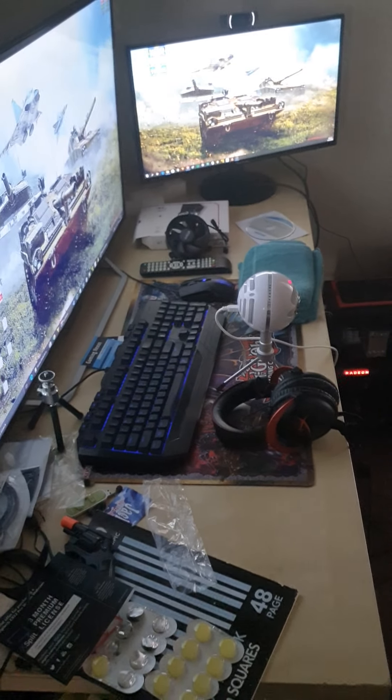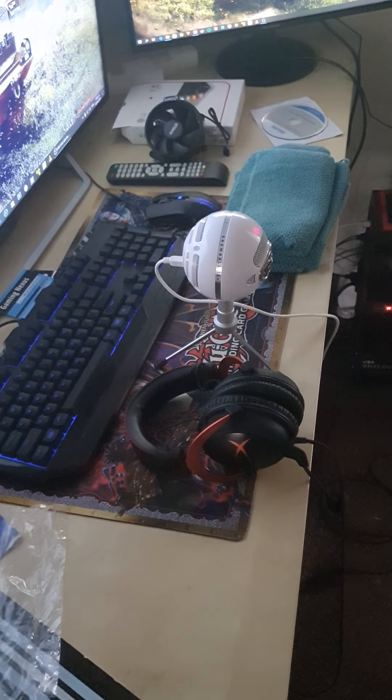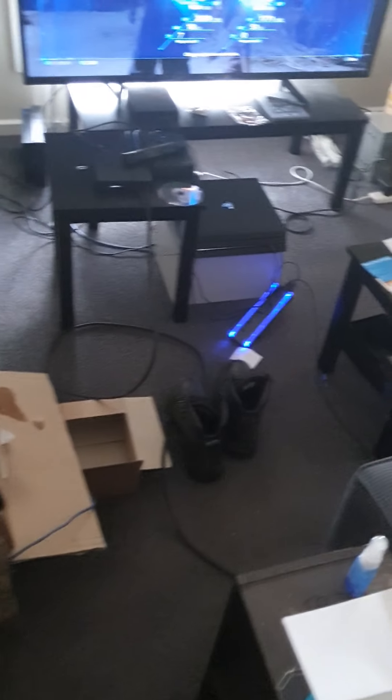So without further ado, ladies and gentlemen, that's my gamer setup. Let me know what you guys think in the comment section below. And obviously you can see Snowball there — my Blue Microphones Snowball White. That's just an old Ryzen cooler I'm not going to be giving away any time soon. But yeah, Jet Black is hooked up to my smart TV.